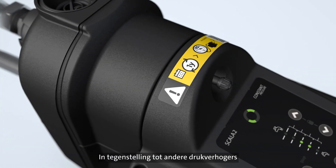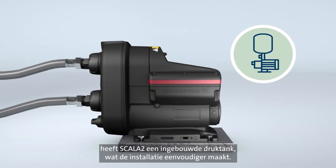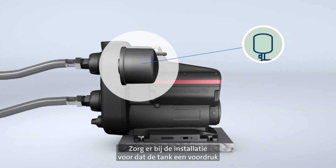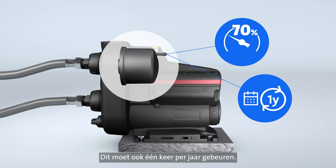Unlike other boosters, Scala 2 has a built-in pressure tank which simplifies installation. Upon installation, the built-in tank must be pre-charged to 70% of the setpoint value. This should also be done once every year.